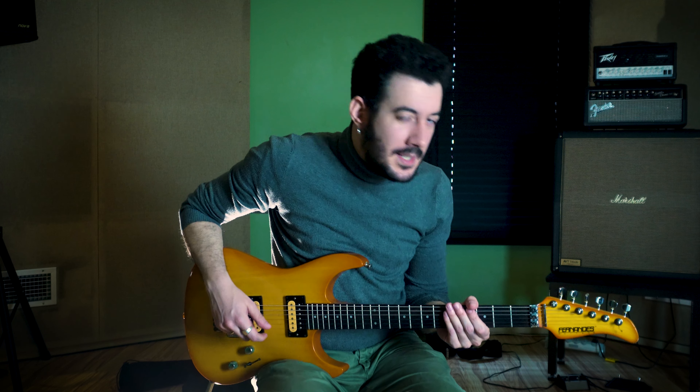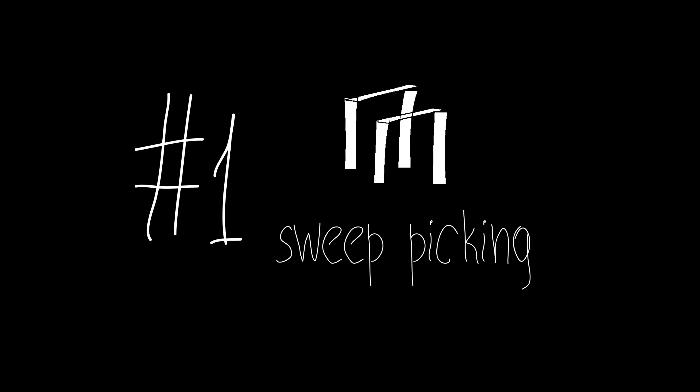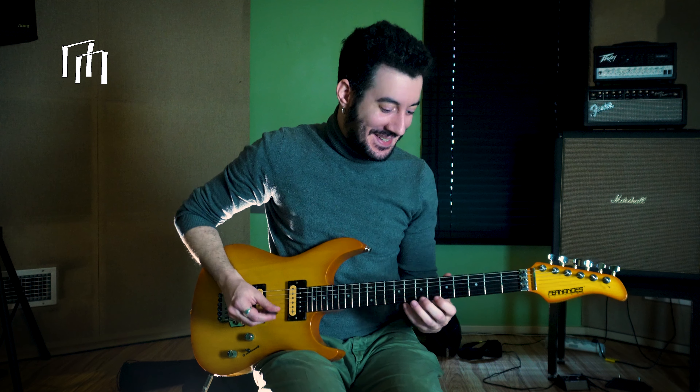So let's dive into the very first exercise. It says sweep picking. I haven't played sweep picking since I was in kindergarten, but let's read it.